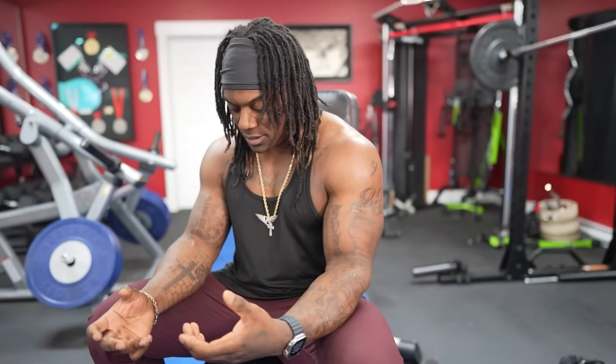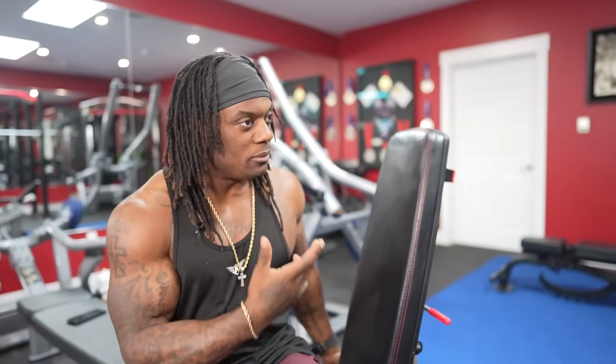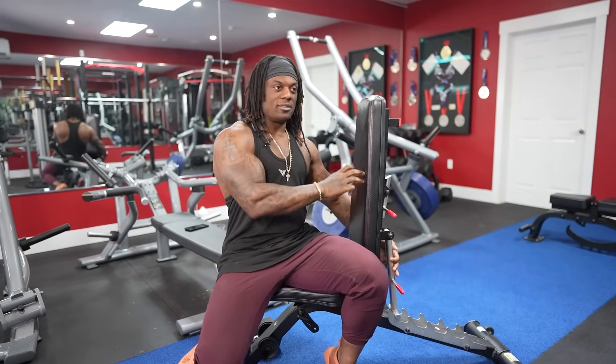We're going to go with some dumbbell pressing techniques that were requested. And we're going to go from floor to core like usual. A couple of things we're going to start with.